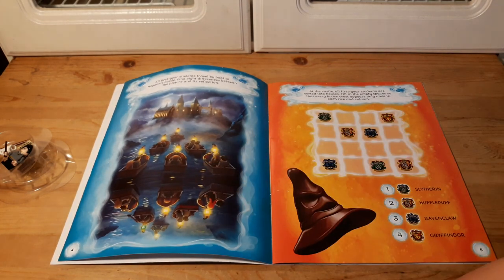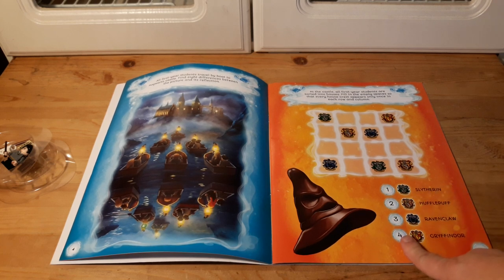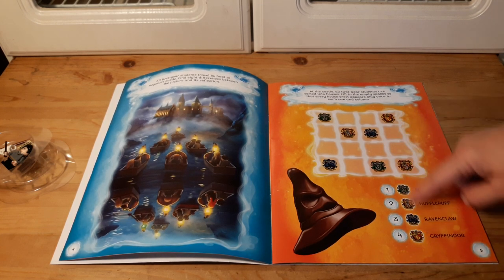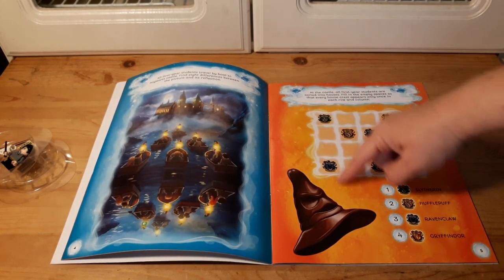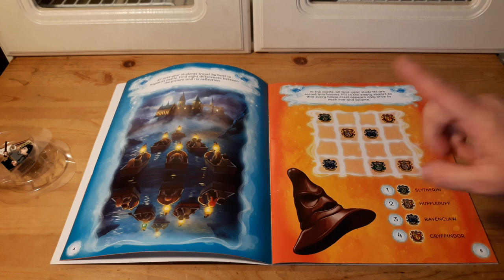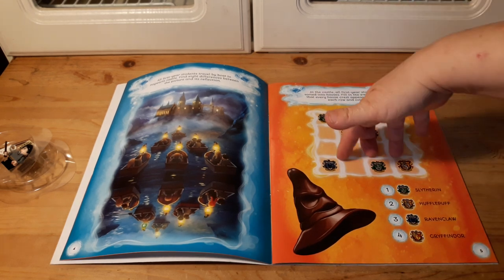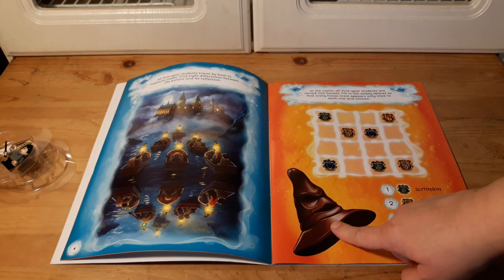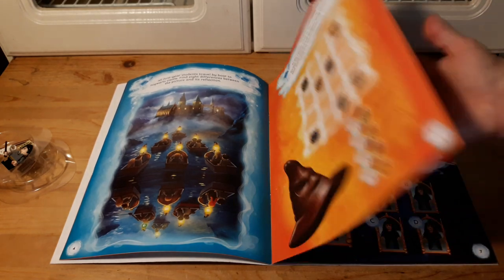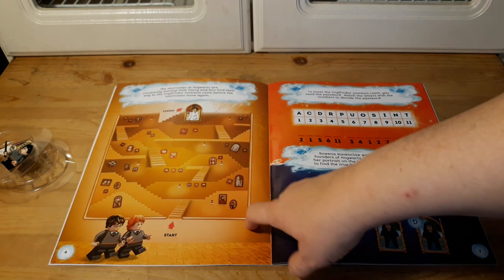You have to figure out the differences between reflections. Here's a sorting hat activity where you have to make all of these symbols fit — you have to have all four in each slot without the same repeating. That's pretty cool. It looks like a big piece of chocolate but it's kind of cool — the sorting hat — and then a staircase maze.